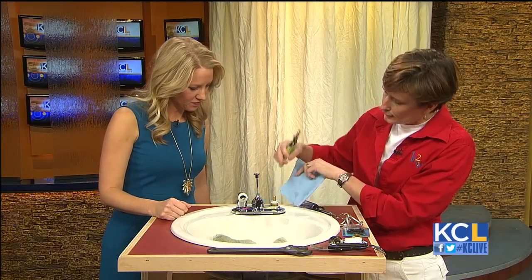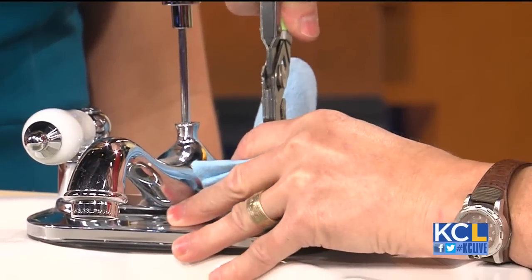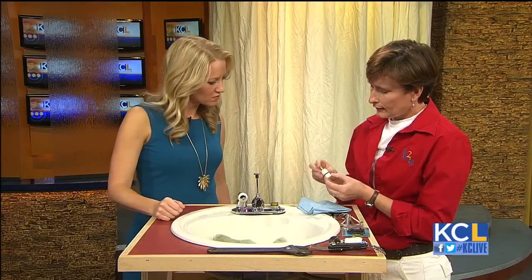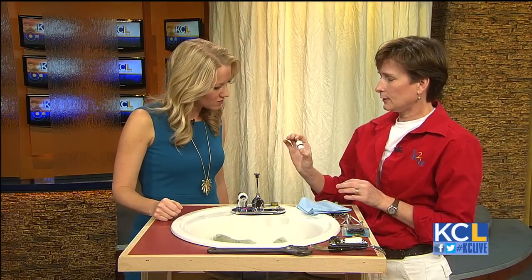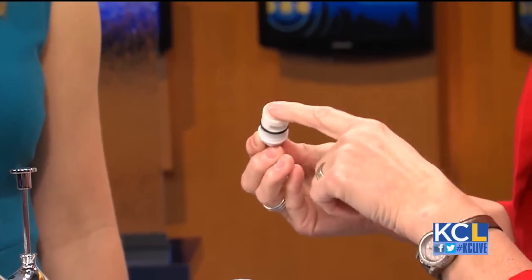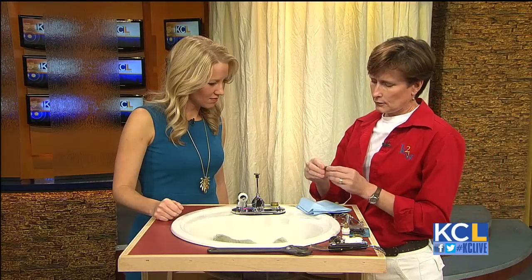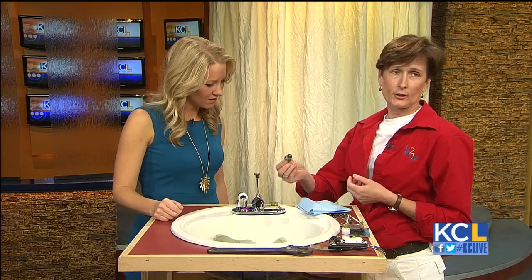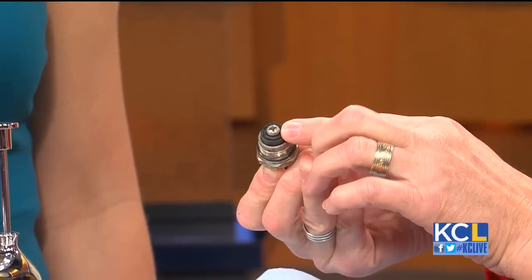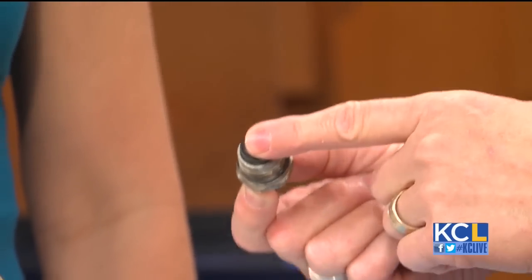We're going to pull the valve stem out and see what we have. Use a paper towel or cloth when grabbing it so you can put it back in place correctly. This particular valve stem is the kind you throw away and replace entirely — pretty inexpensive. This older one here is meant to be repaired: that little washer held on by a screw at the bottom can be bought at any hardware or home improvement store.